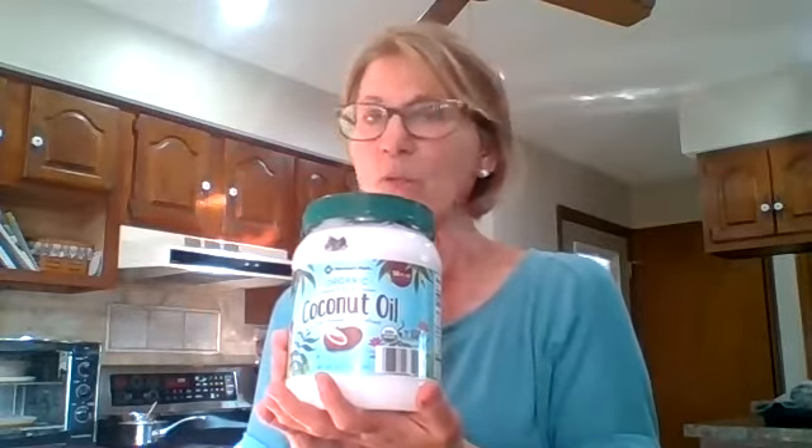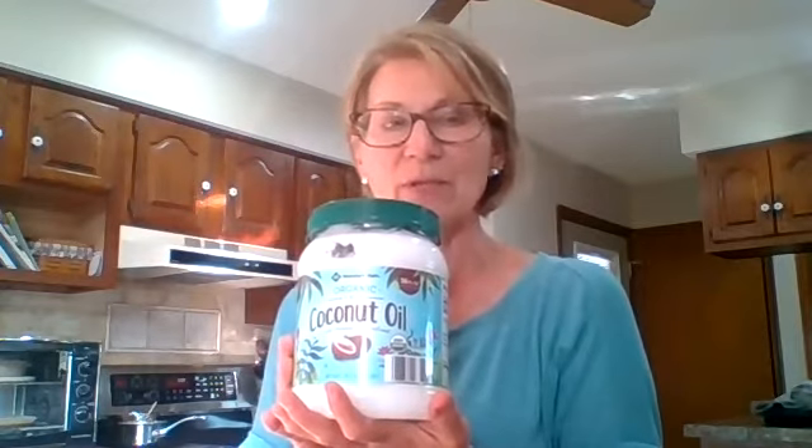The ingredients are a half a cup of grapeseed oil and a half a cup of almond oil. I don't have either of those, so I'm going to do some substituting. I'm just going to use a half a cup of regular cooking coconut oil and it will work out fine. You can get it at Sam's Club or most grocery stores now.